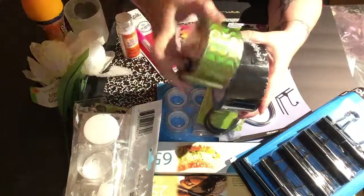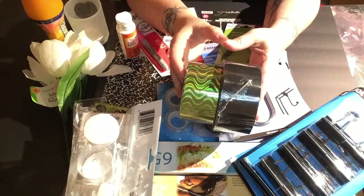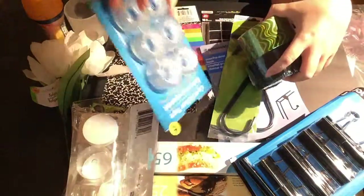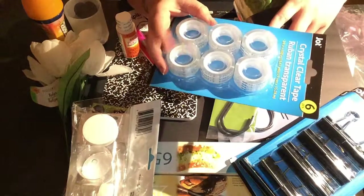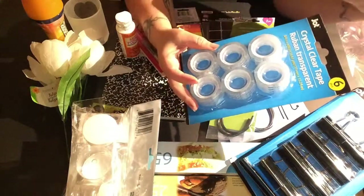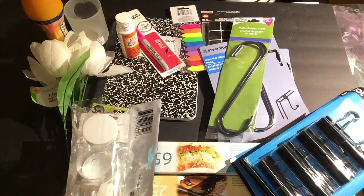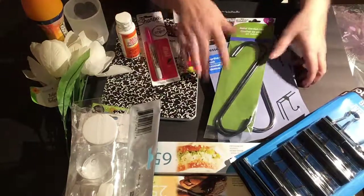The 99-cent store is another place where you can get cool tapes — I got both of these for a dollar. I use clear tape for my edges, and it comes in six-packs. It really does come in handy for all kinds of things.